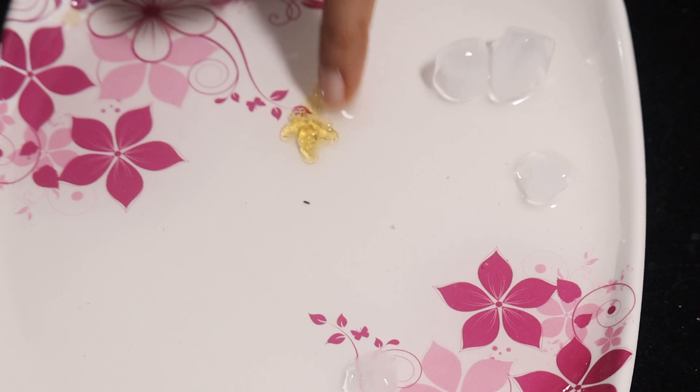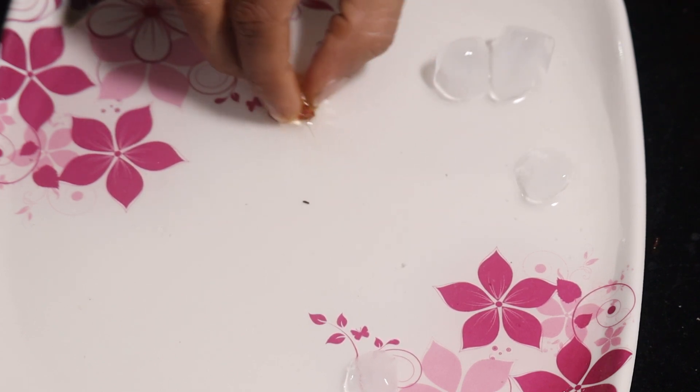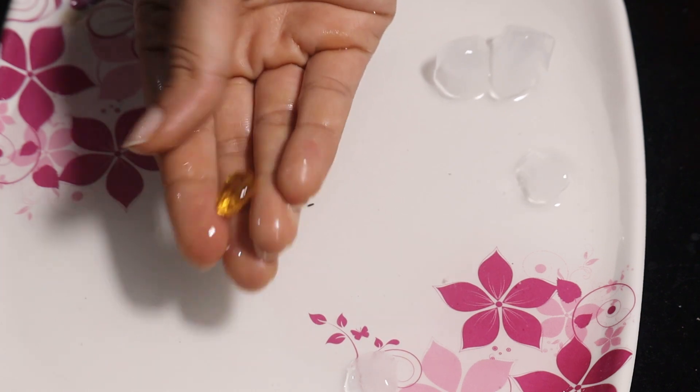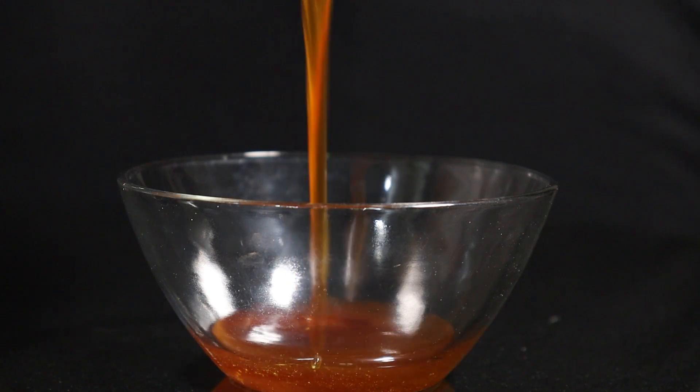Once it becomes sticky-free and you can shape it like a ball, turn off the flame. Don't worry if you fail on the first attempt — you will definitely get the result on the second attempt. Later you can store it in a glass bottle.